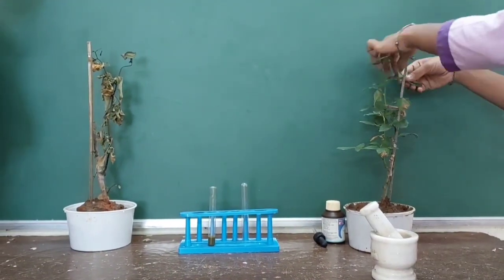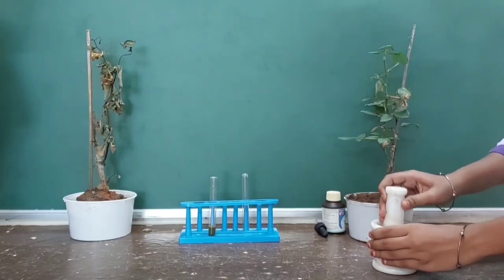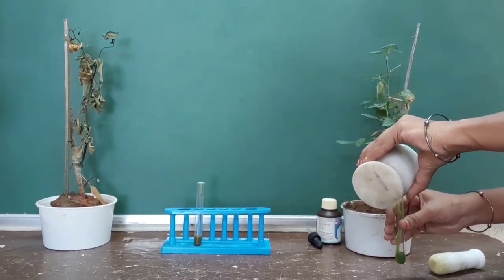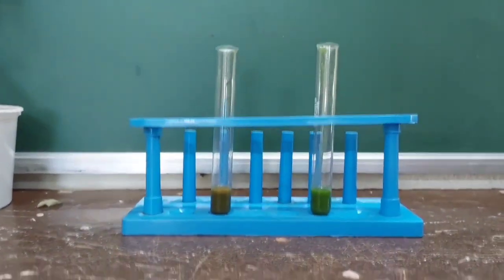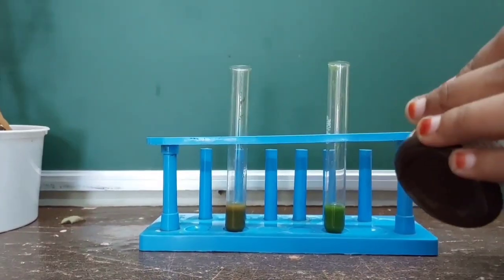Now take some leaves from the plant kept in sunlight, add a few drops of water, and mash them to make a paste to get the extract. Collect this leaf extract into another test tube. For better observation of the results, take the leaf extract of both plants equally in two test tubes.